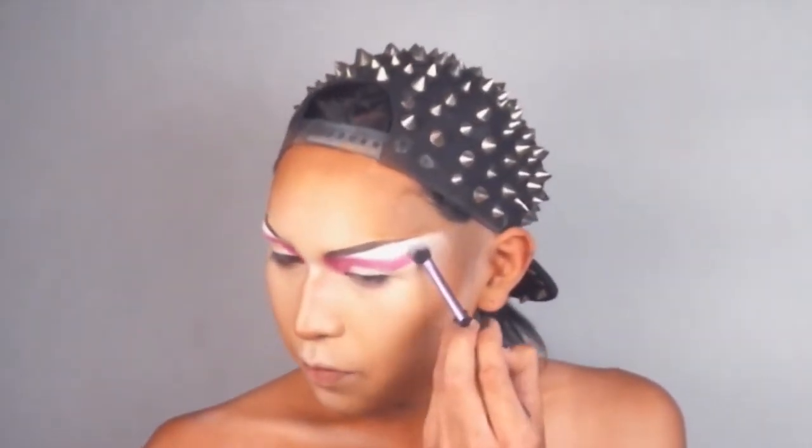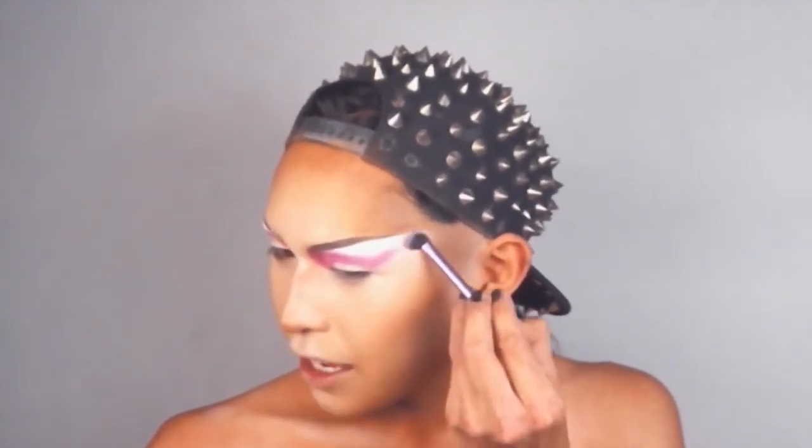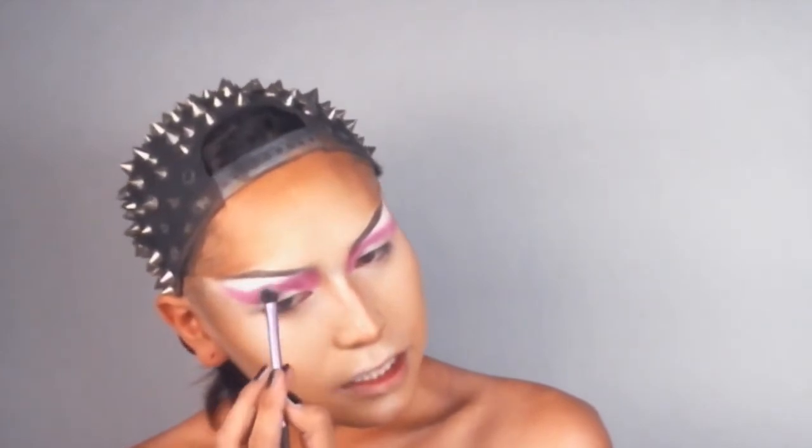I'm going to grab a pretty fluffy brush and just gonna blend it all out. Make sure you drag it to the edge of the brow because that's really what's gonna give your face that look. Just a little circular motions. I'm gonna say that's a good start. So now I'm going to go in with a deeper shade.